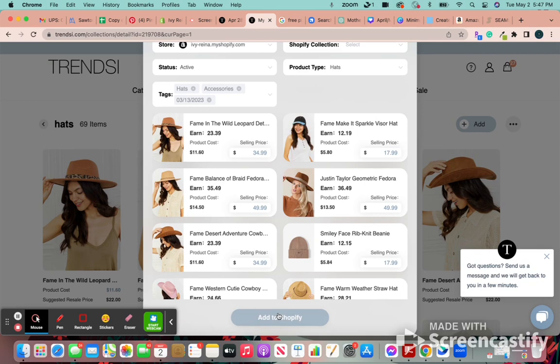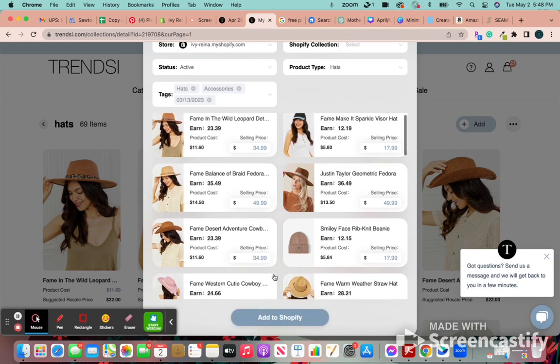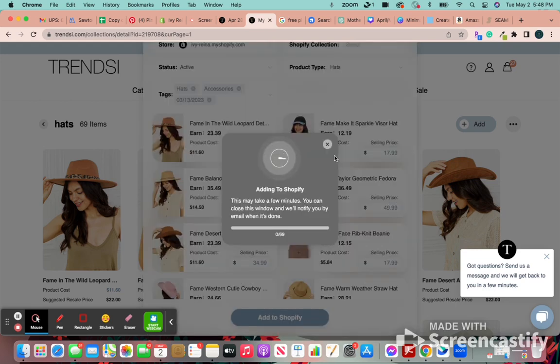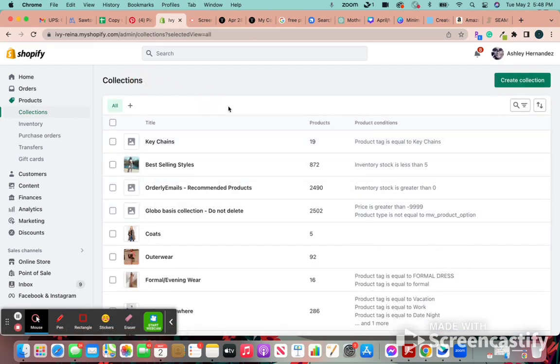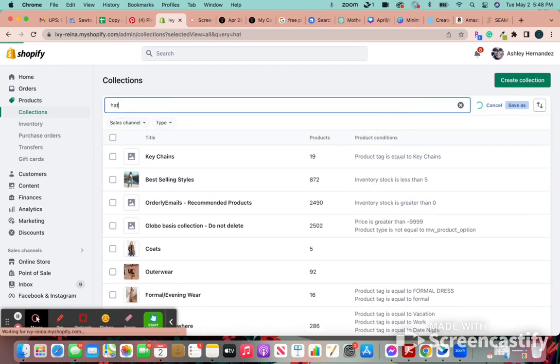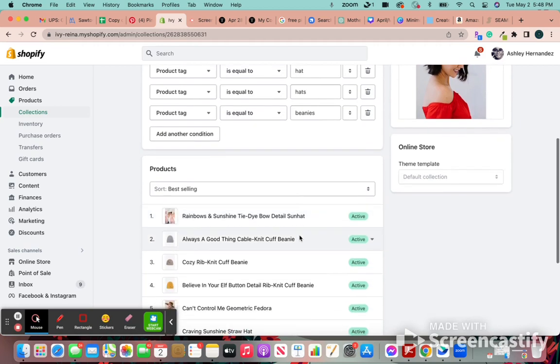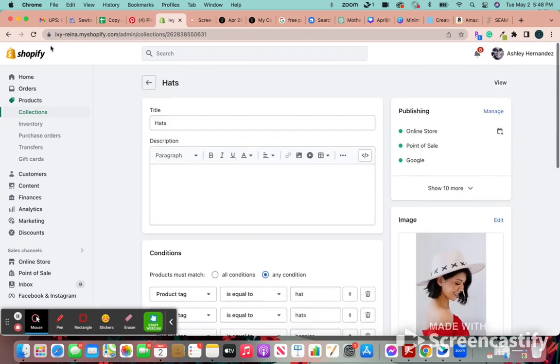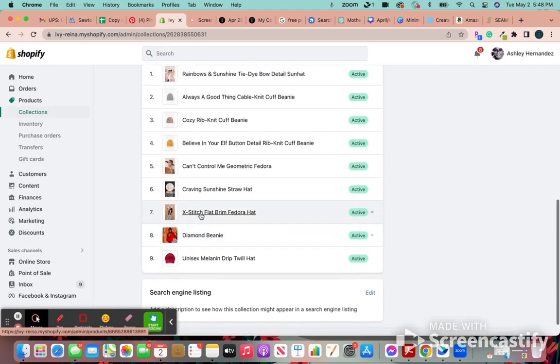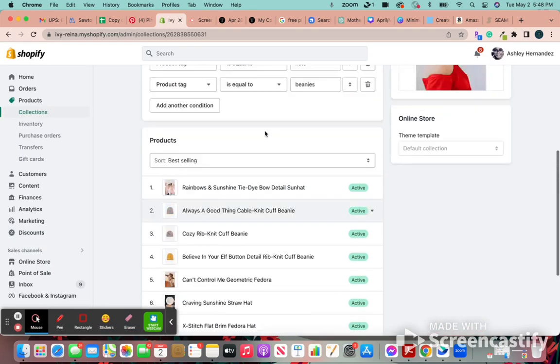It'll automatically populate in your Shopify store. It might take some time depending on how fast your Wi-Fi is, but they'll email you when it's uploaded most of the time. You can also still change the price in your Shopify. You can see the timer — it's adding 69 hats to my store. When I go to my hat collection, I should start seeing them populate. Right now I only have nine, so it's going to slowly start adding the hats. If you want to check, just press refresh and you should see some additional hats.